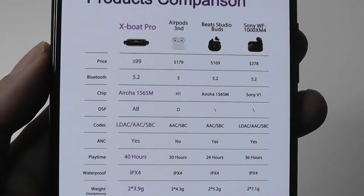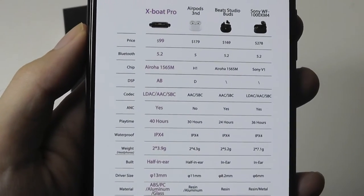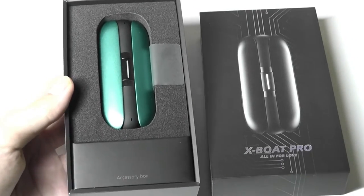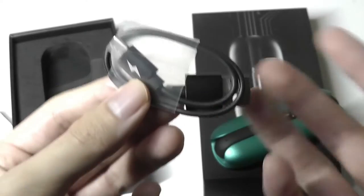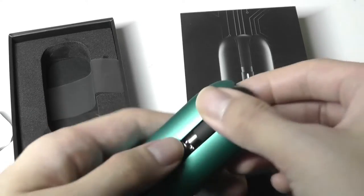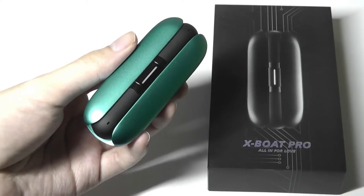If you have active noise cancellation turned on, battery life is closer to five hours. These are definitely premium flagship-grade buds, selling for $99, which isn't exactly cheap, but for the unique design they're going for, it's still competitive. Inside the box you get just the buds and a USB Type-C cable. Because of the open shape, there are no silicone tips — just like Apple AirPods, it's kind of a one-size-fits-all.